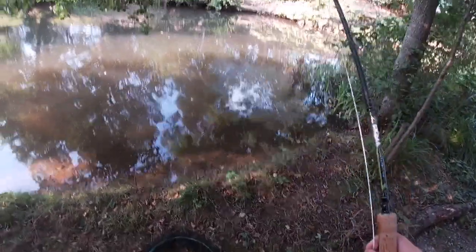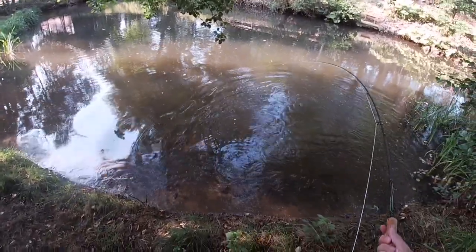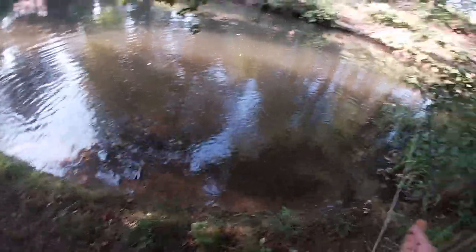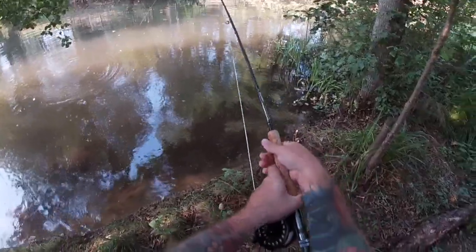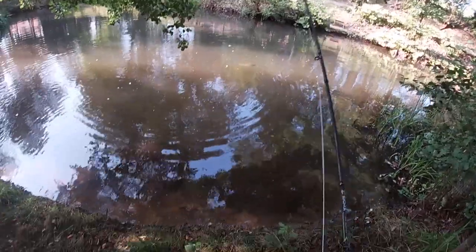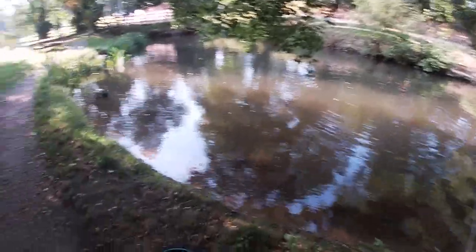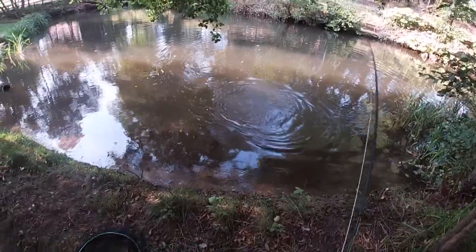Oh, or just like that, you can actually hook them. There we go. That's nice. It's bending well, this rod. Need to loosen the drag a touch. There we go. That was magic, guys. That's absolute magic. I don't like to play the fish too long in the summer. I tend to play them a little bit hard, just because they don't recover so well.